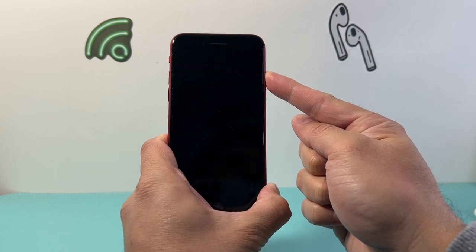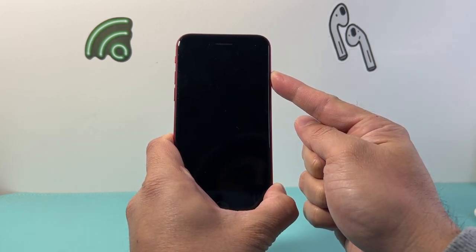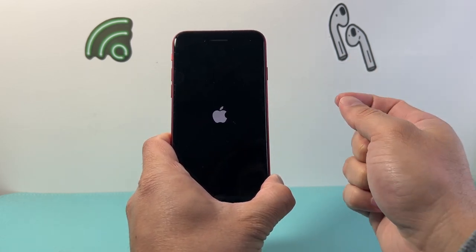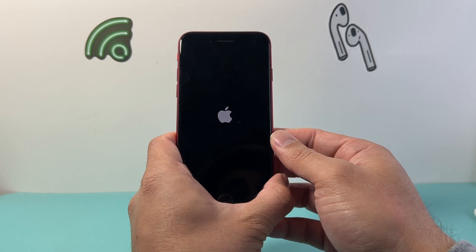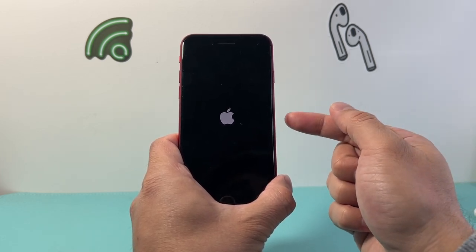Just keep on holding it down and wait for the screen to go completely black. And once you see the Apple logo appear, you'll let go of that power or the side button. This method is completely safe — it will not delete any of your data. All it is doing is basically forcing the phone software to completely shut down and then reload the code.